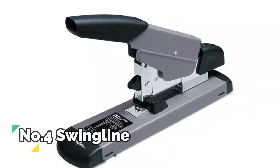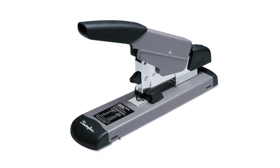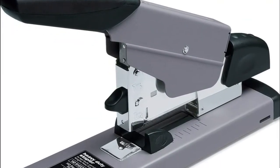Number 4, Swingline. This strong stapler is designed for long-lasting service with all-metal construction. The heavy-duty desktop stapler reliably stands up to the demands of a fast-paced workplace.